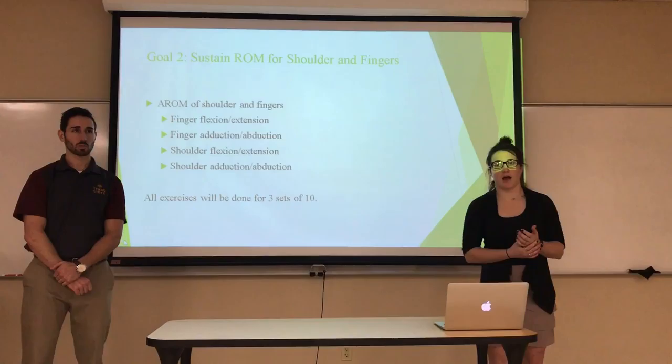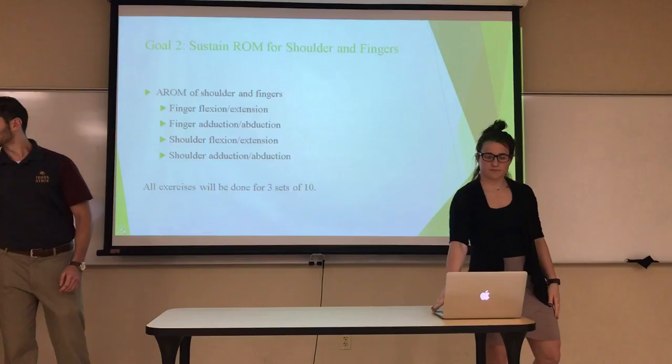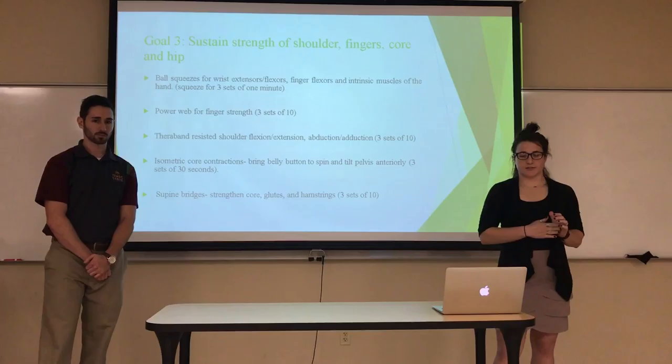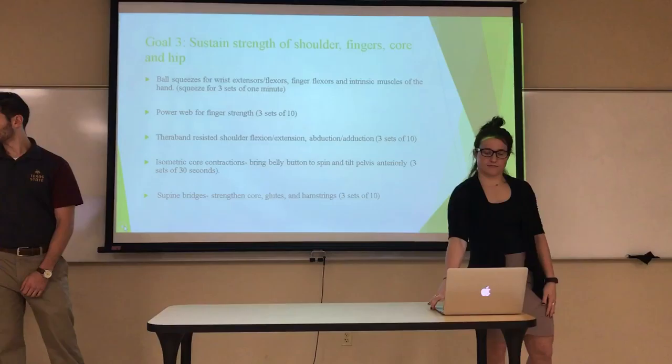To sustain range of motion in the shoulder and fingers, we'll do active range of motion exercises including flexion, extension, abduction, and adduction, for three sets of ten. To sustain strength, we'll do ball squeezes for wrist extensors and finger flexors, isometric core contractions, and supine bridges so he can maintain core stability.